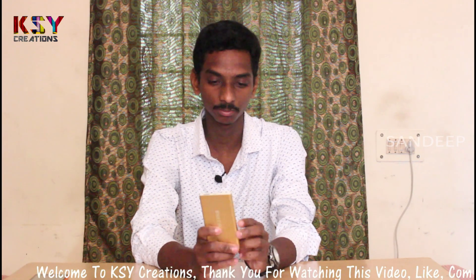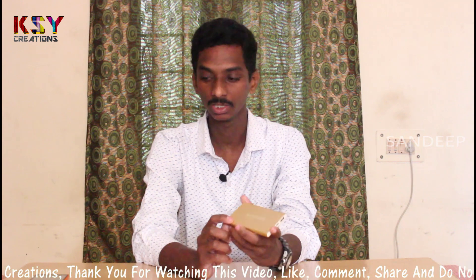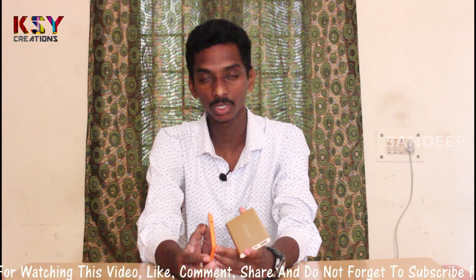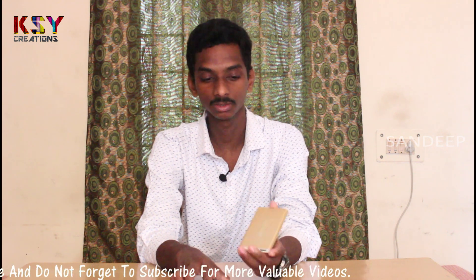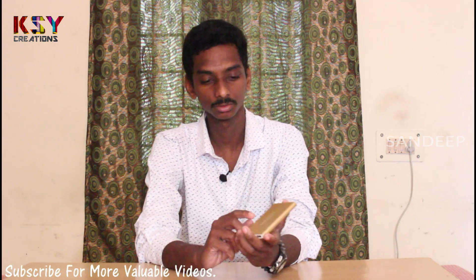Hello everyone, my name is Sandeep, you are watching Case by Creations. Today I have this power bank which is working perfectly, but the problem is it could not charge my mobile phone up to 100%. The moment my phone reaches 65% of charging, this power bank gets switched off. To overcome this problem, we can change the stock battery of the power bank with a mobile battery which has higher capacity.